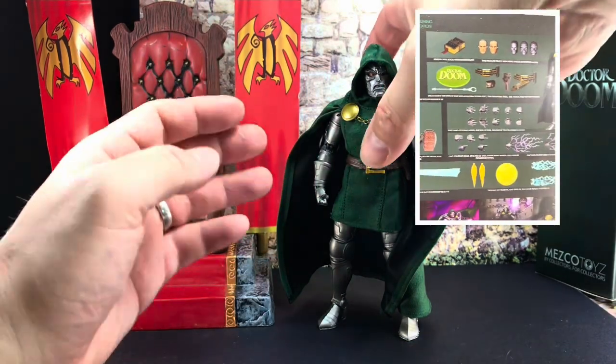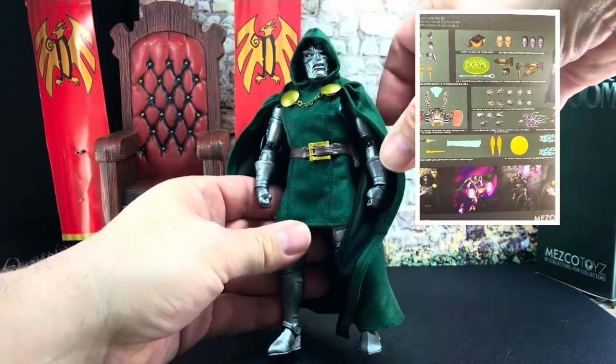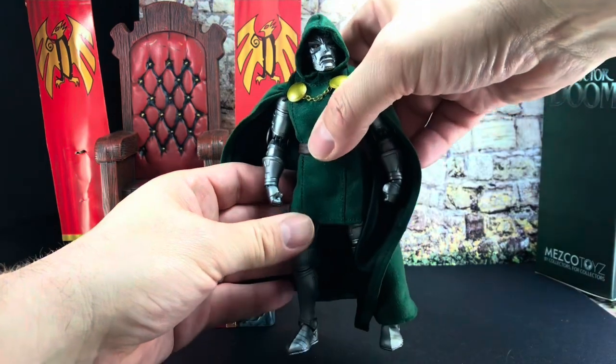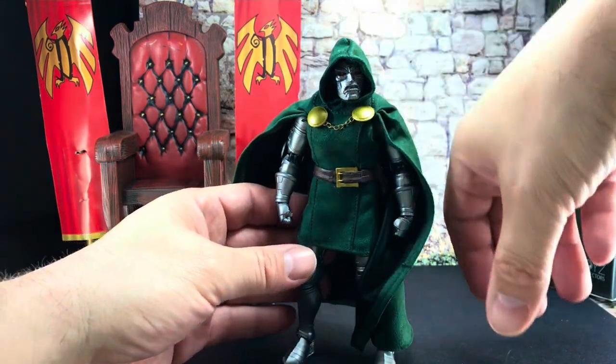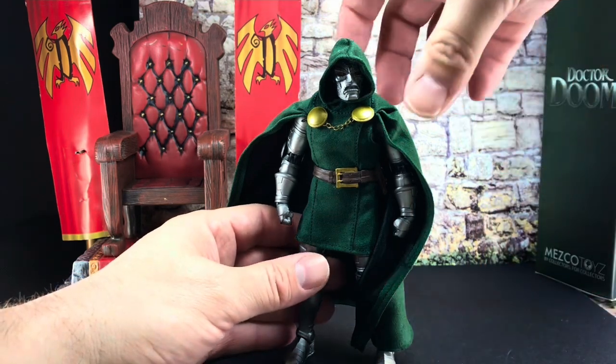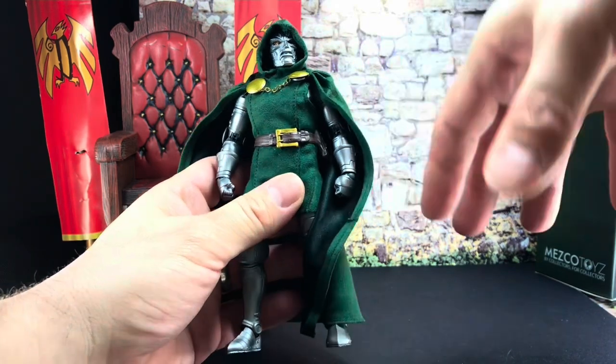In getting it ready and looking at all the accessories and playing around with it, I have broken it. It's really really frustrating and I want to cry, but I'm trying to get over it and I'm going to try and deal with it and move past it in this little review.